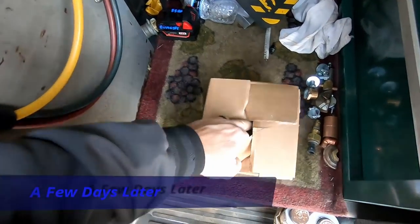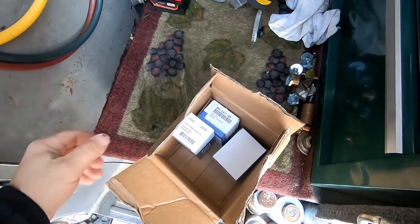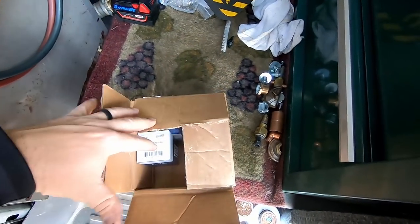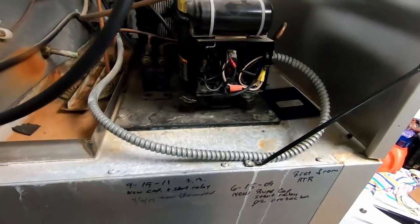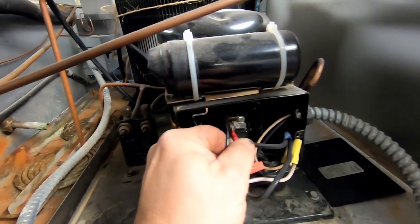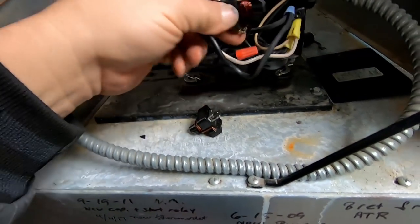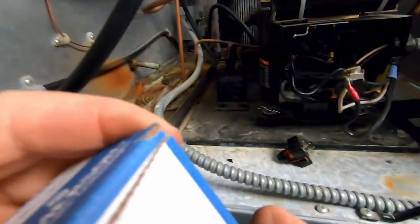We got the start components for that compressor. We're going to get those put on. Once we get done with that he wants us to look at a make-up air unit that doesn't seem to be heating the air for the kitchen. I've got my goodies up here. Let's go ahead and get some of this stuff unhooked. The power's been off for a while. We had some issues with the pressures so we're going to double-check those. We went with OEM parts except for the capacitor.